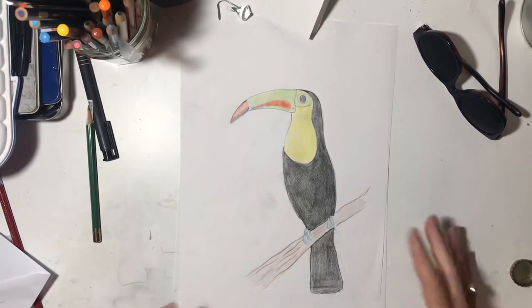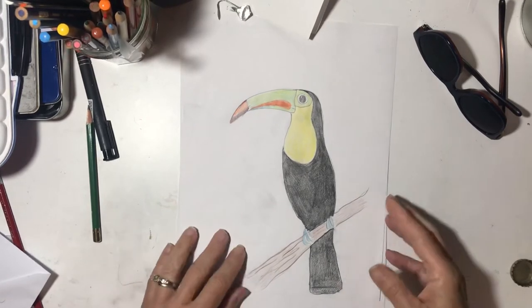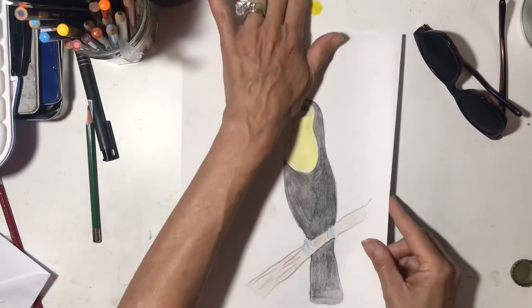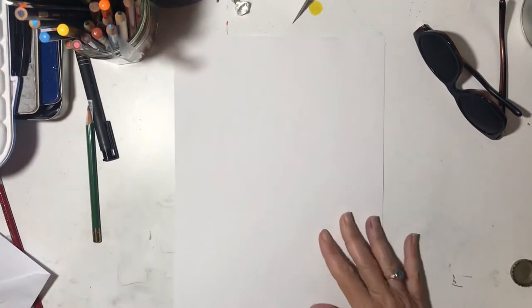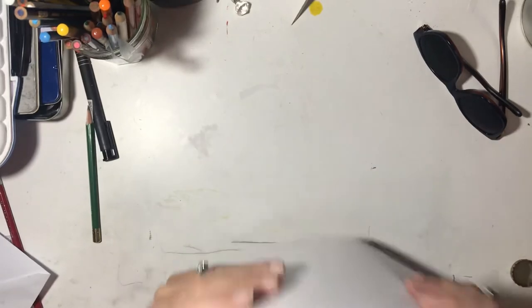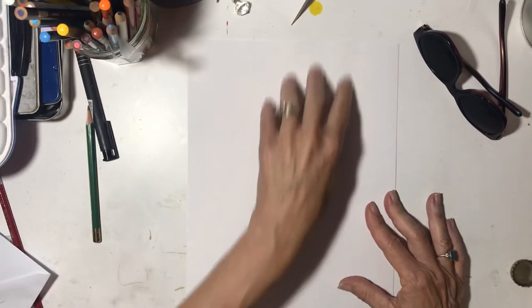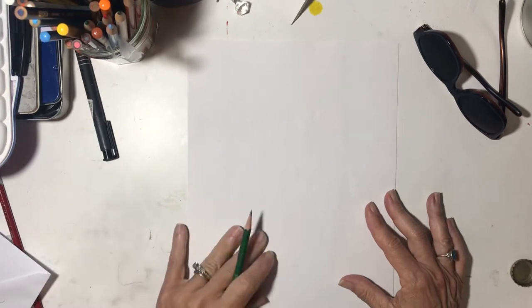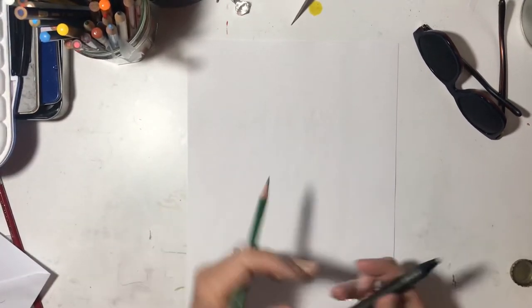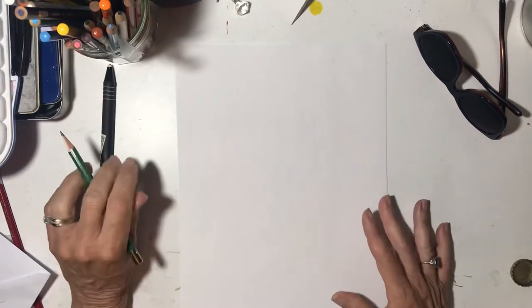We're going to have them on a branch — perched on a branch, I should say. We are going to hold the paper this way because the bird is going to go this way. We're going to need a pencil, a drawing pencil and an eraser, but we're not going to erase a lot.